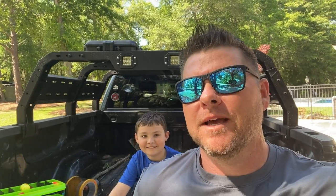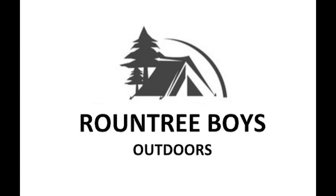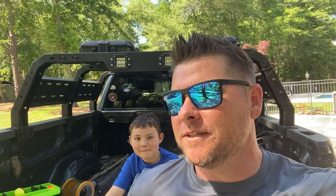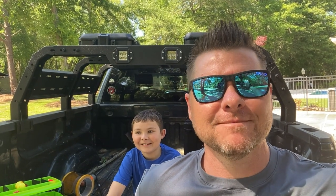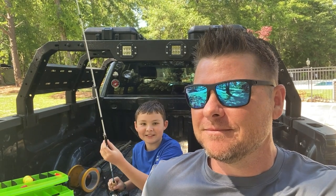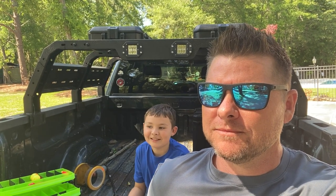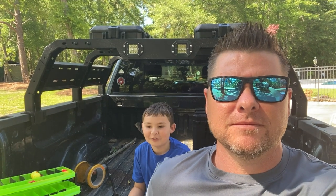So we went fishing yesterday, we had a pretty good time, we got some good fish. But Gunner learned a lesson. I want him to tell you what that lesson is. So Gunner, what'd you learn when we went fishing yesterday? One of my lures — five minutes when we got there I threw it under a tree and there's a stick and we could never get it out.